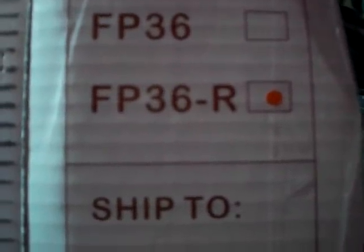I got myself a Banville out of Milton, Ontario, and I got model FB36R. I don't know what the S stands for, I do not know what the P stands for — 36 inches and reversible.